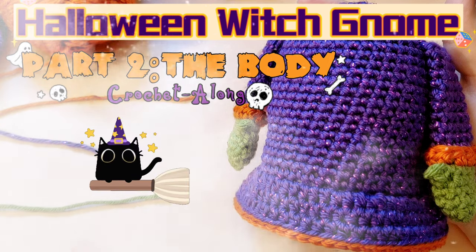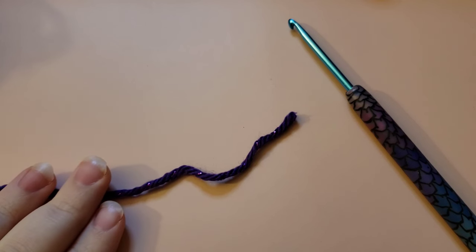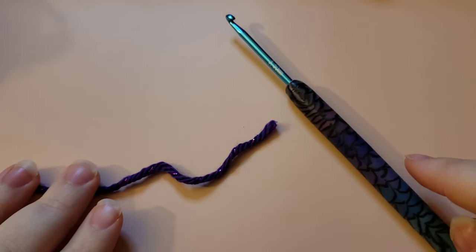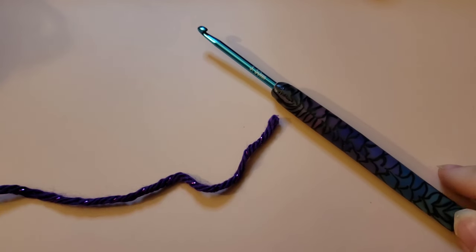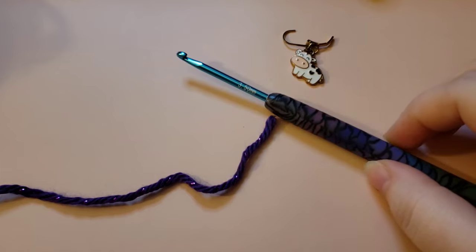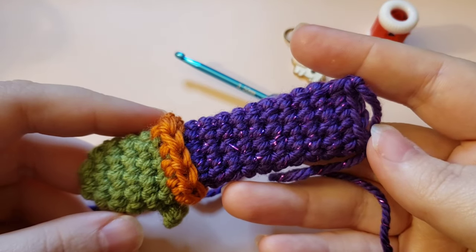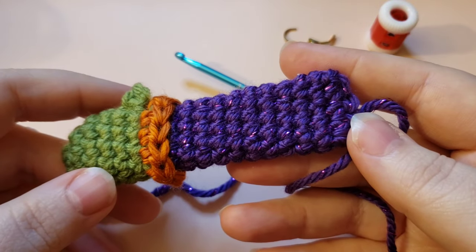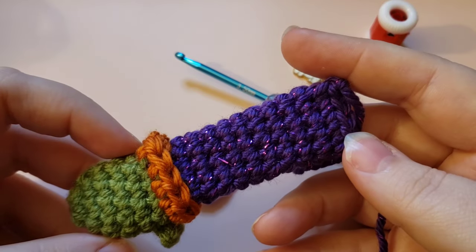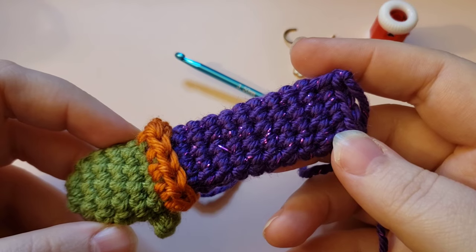Without further ado, let's hop into part two of the crochet along where I'll be showing you how to make the body. For this portion you're going to want to grab the outfit color yarn you've chosen, your crochet hook — I'm using a 3.5 with worsted weight — a stitch marker, some scissors, some polyfill, and optionally a row counter. You'll also want to have already made your arms, because we're going to work them in a no-sew fashion into the body as we go. If you haven't done part one, I'll have it linked in the description box.